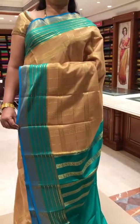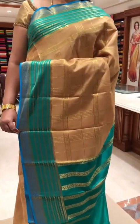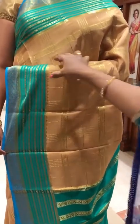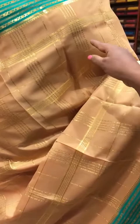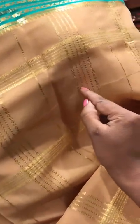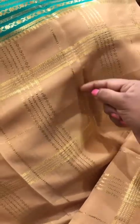This is the third saree of the day — our Deepam designer Mysore crepe collection. The body color is a very good beige with different kinds of stripe checks. It has got a different weave in between the checks, and the other checks would be a small thin line zari weave on it. All over the body you get this different self-checks design.